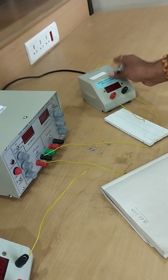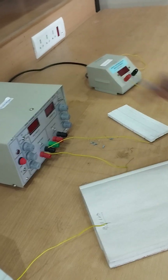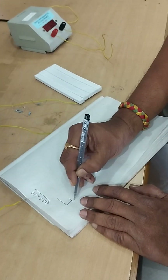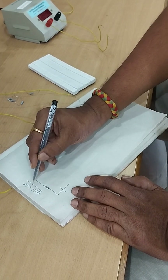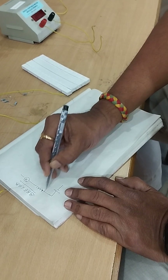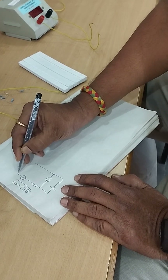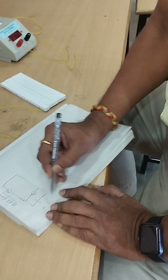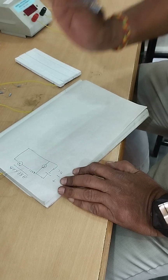Voltmeter is always connected in parallel — parallel means positive to positive, negative to negative. Series means we insert the ammeter in the positive terminal into the circuit. Apart from these measuring meters, we want a source. If it is a DC circuit, all the meters we use will be DC only.